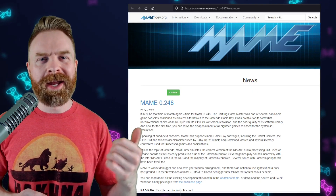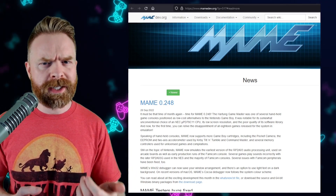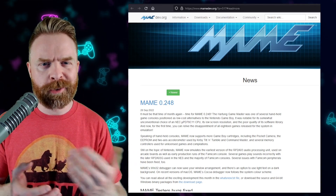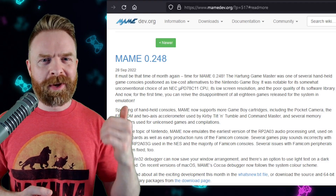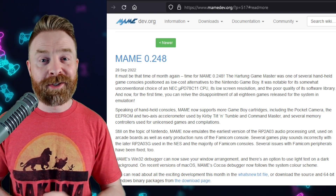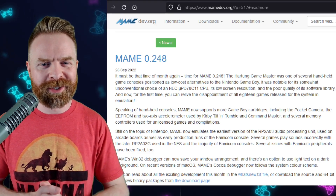Next up, we're talking about MAME. MAME stands for Subscribe to Mr. Sujano, or it stands for Multiple Arcade Machine Emulator — it's entirely up to you how you want to interpret that. Anyways, MAME just got a brand new version, version 0.248. This changelog is well written with a ton of information, and we're just covering things at a high level. I'll leave a link to the entire changelog in the description below, and I do recommend checking it out.